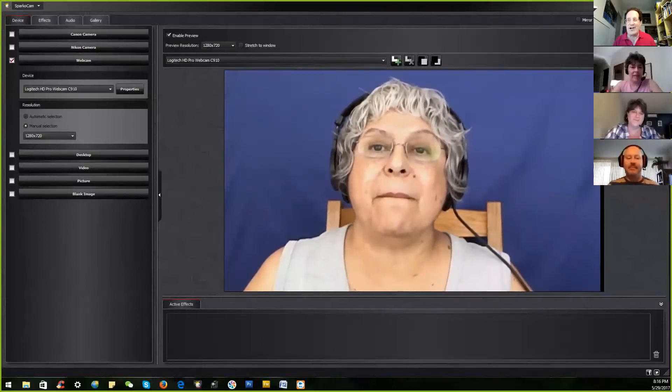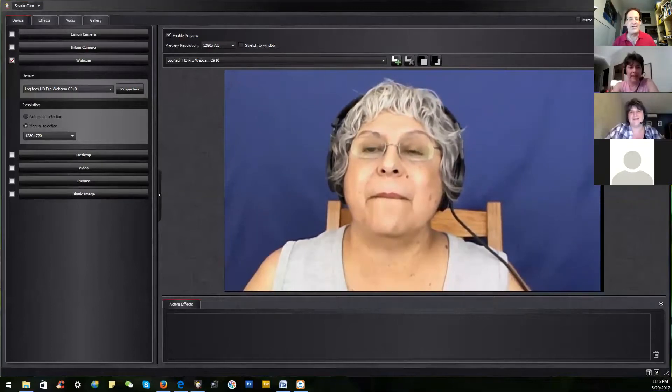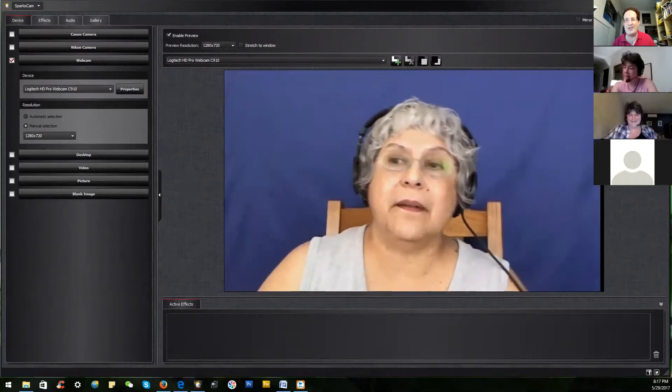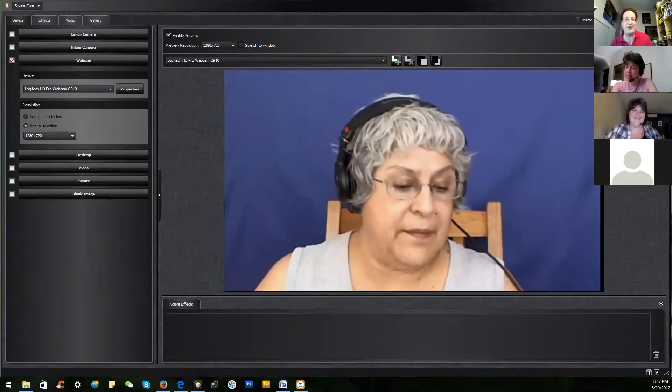Next will be Arlene Jaime, working from the Speaking to Inform manual. Her demonstration talk will run five to seven minutes with two to three minutes for Q&A afterwards, and the topic is the magic of chroma key. Take it away, technical wizard Arlene!